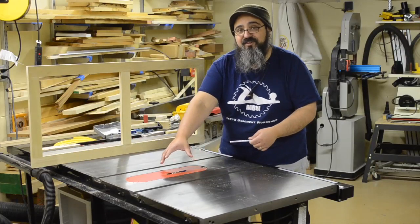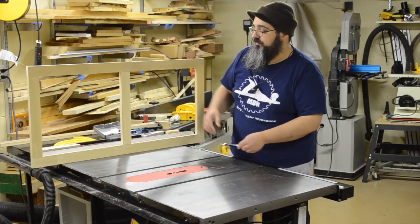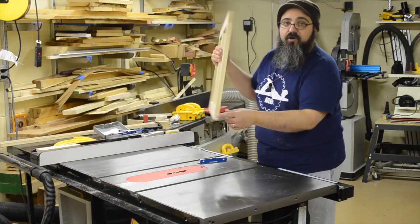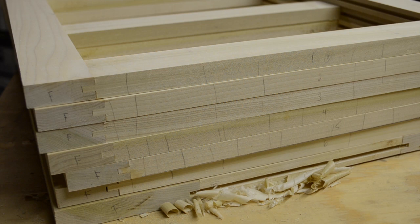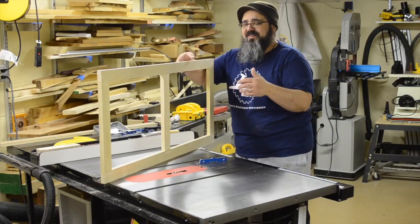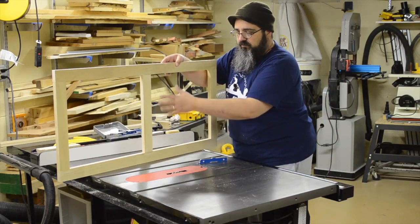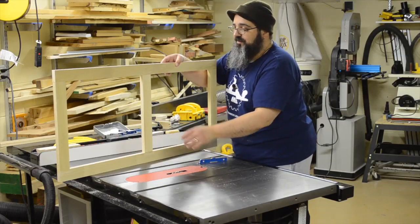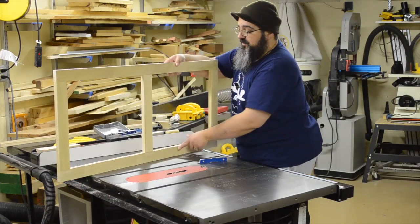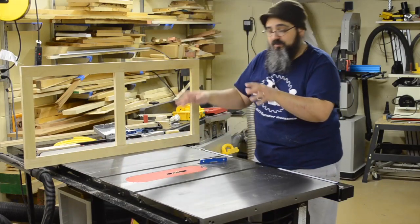So we're over here at the table saw with the stack dado head cutter set up, and we have our very first frame here. With all of the frames, I went ahead and marked which is the front rail, and what order each one of those frames are going in. I went so far as to mark where I'm going to have the dados so I know this is the face and this is where you're going to be cutting. That way I can just concentrate on keeping myself safe with the table saw.